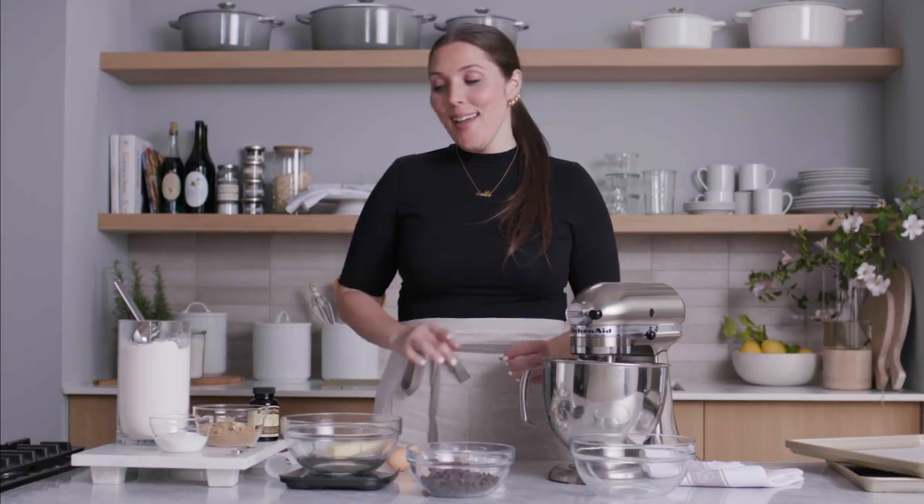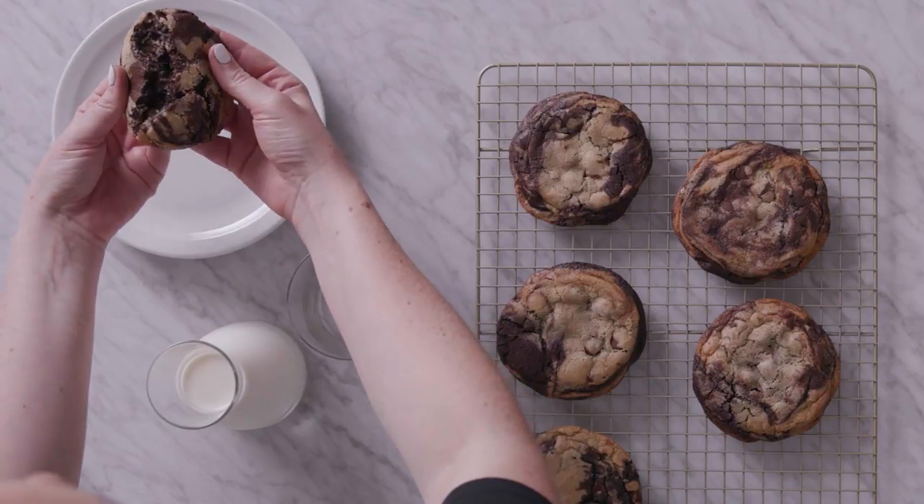Hey, I'm Belle from the Williams-Sonoma House Kitchen, and I am so excited because I am making my favorite cookies literally ever, and I don't say that lightly. If you've ever wanted to bite into a cookie and a brownie at the same time, this is the recipe for you. Let's get to it.